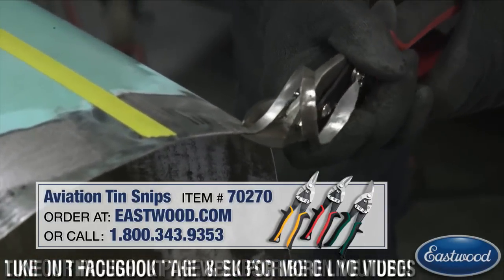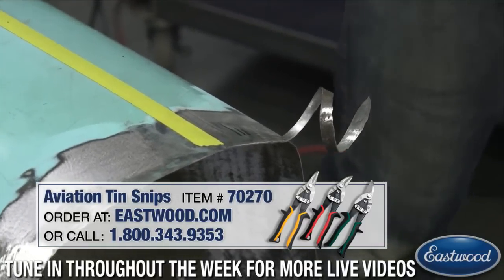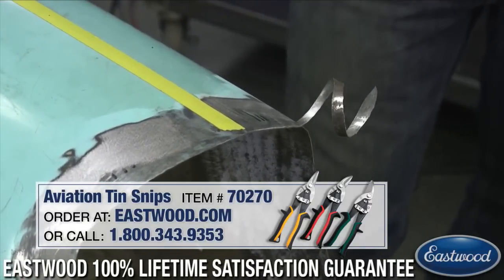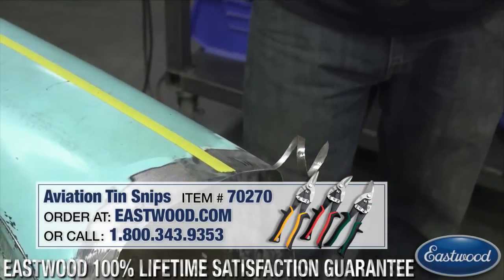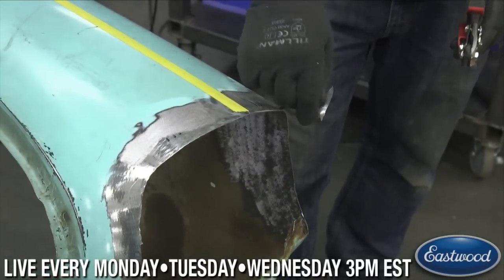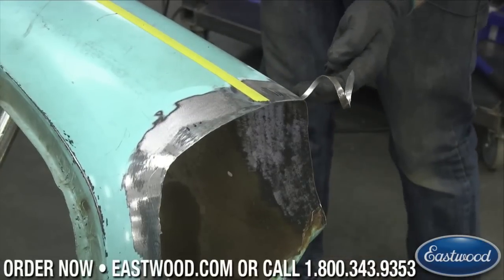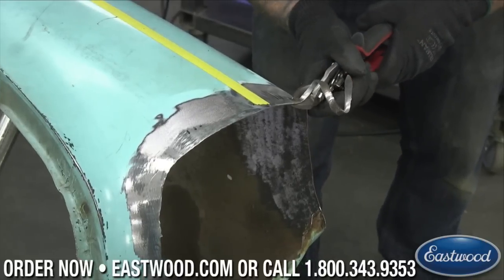Are those left cut snips? Yeah, these would be left cut snips - I always have to look. They can cut either way if you turn them upside down, but these are left cut snips. The big thing to remember is that we don't want the trash going off to the left - I don't want to be using the right side because they would actually damage this piece over here and be fighting it all the time.